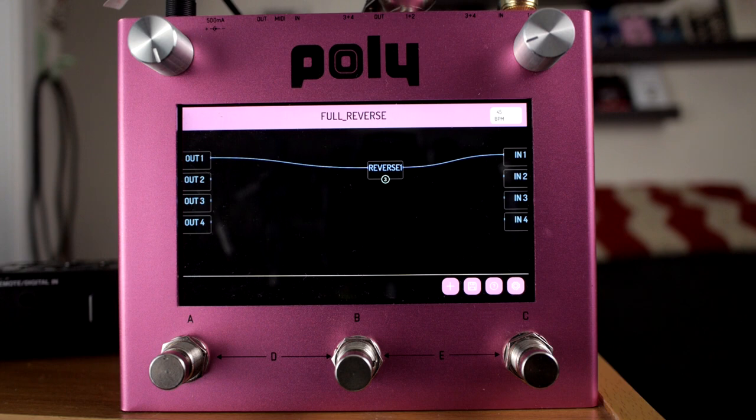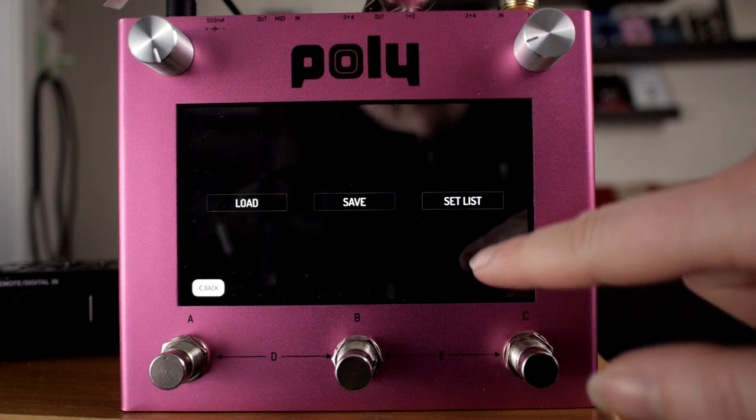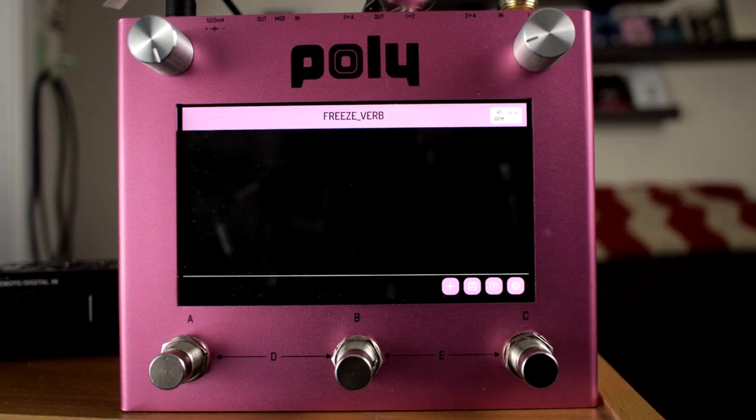You're getting a full reverse here, which is really neat. This can happen in real time because there's no direct path from in to out — you're just getting that reverse signal. This is the trails. That's why in most of these you'll see a line going from in to out, even with other things mapped within it.